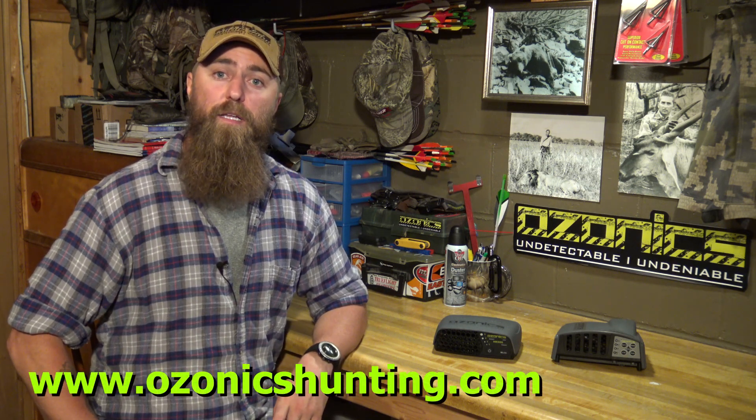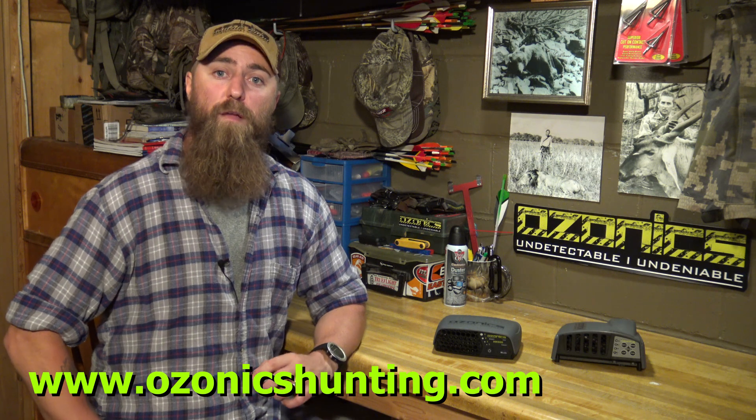Thanks for watching our video on how to maintain your HR unit. If you have any more questions, check out our website at www.ozonixhunting.com where there are more great videos and information on other Ozonix products. Or feel free to give us a call at 279-285-2400. We'd love to hear from you. Thanks again and good luck hunting.